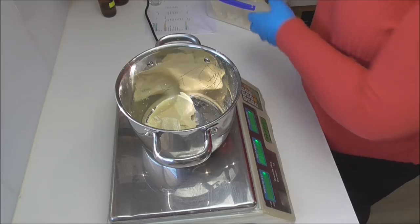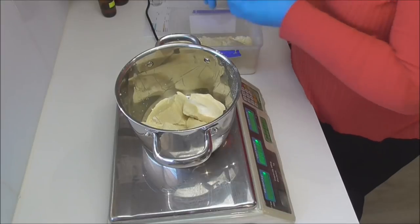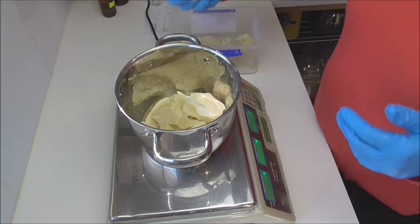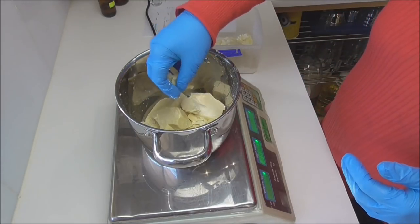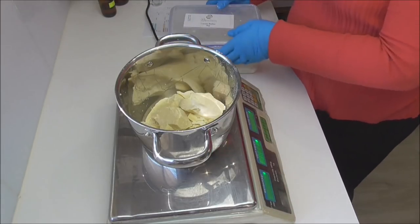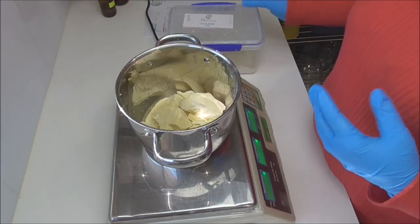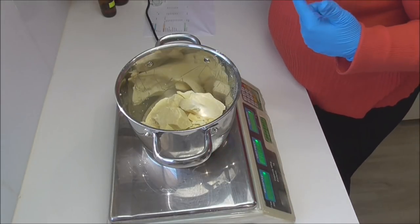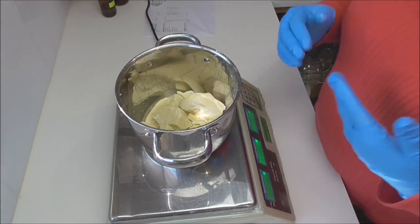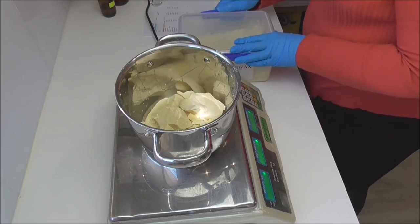I'm using cocoa butter from Heirloom Bath and Body — it is the most amazing cocoa butter I've come across. I'd always heard people say their cocoa butter smells of chocolate, but with my original supplier I never got that chocolate smell until I started ordering from Heirloom. It's an amazing scent, and I chose to use it for that scent as well as its other properties because the smell actually does come through in this lotion bar even with all the other ingredients. If you only have deodorized butter, that's fine as well.